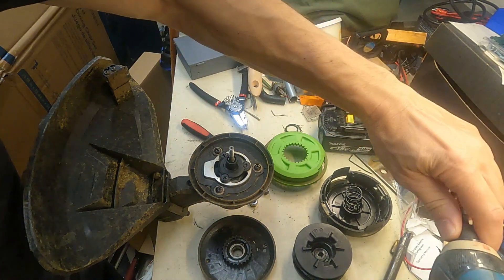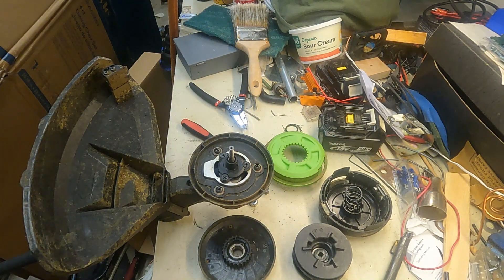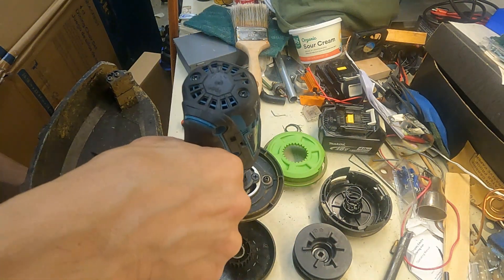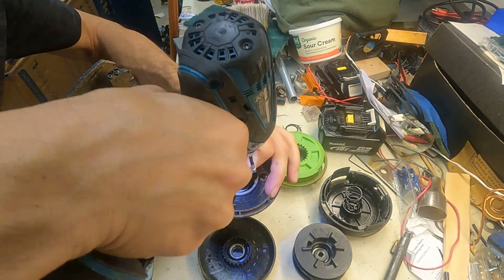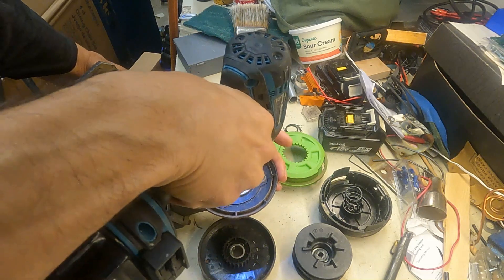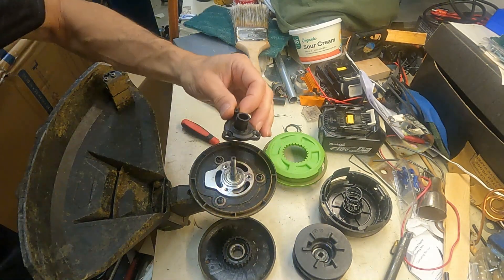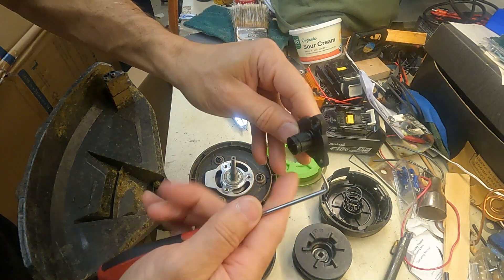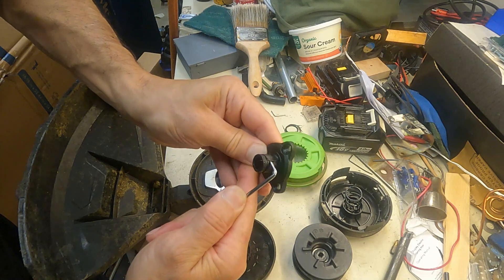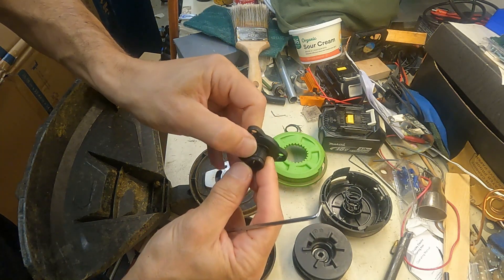This piece actually looks like plastic. Yeah, and it looks like the plastic is supposed to have a built-in key to it, and it looks like it's just been sheared off.